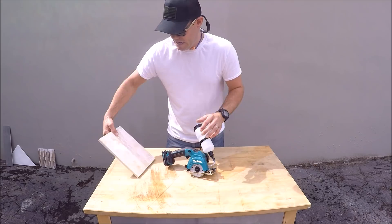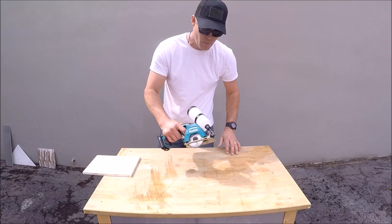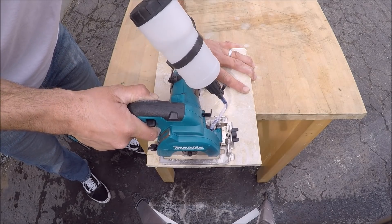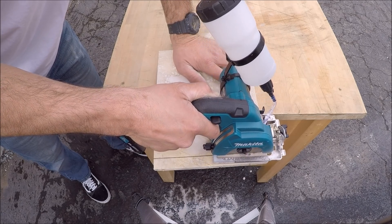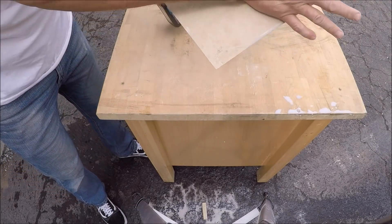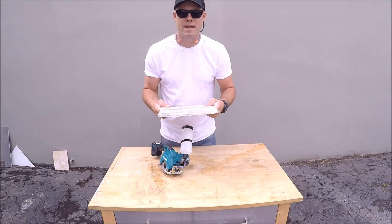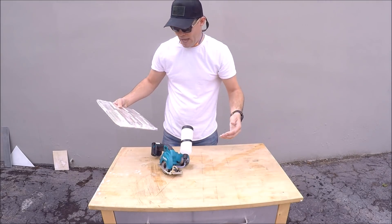We'll start with travertine here, see how well it performs cutting travertine. Very clean cut. Now let's try some glass and stone mosaic backsplash.